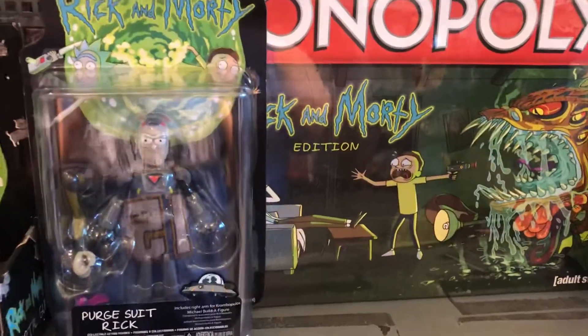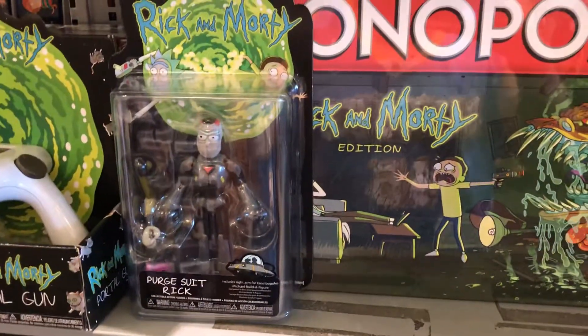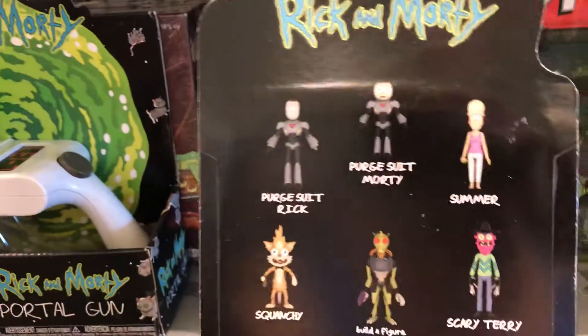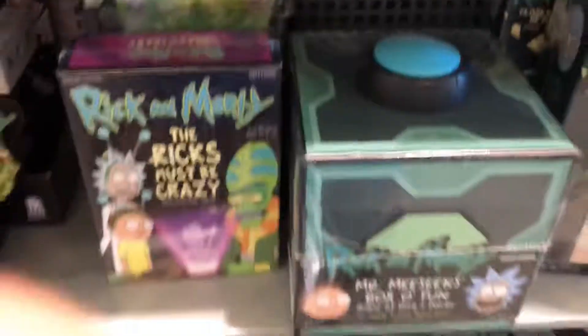Welcome back to KC310 Toys and Reviews. Check out this Monopoly Rick and Morty Robot. This is cool. This is Monopoly — let's check this bad boy out.